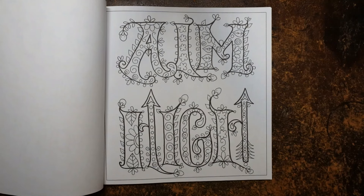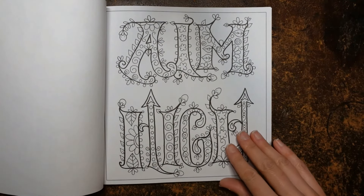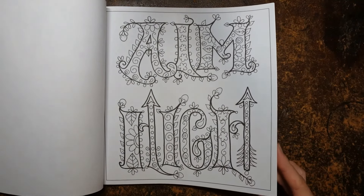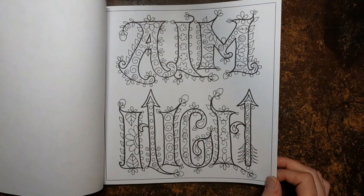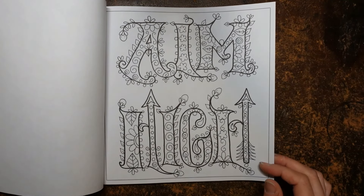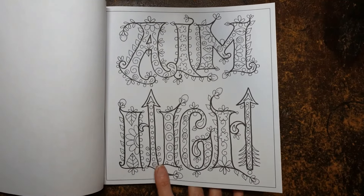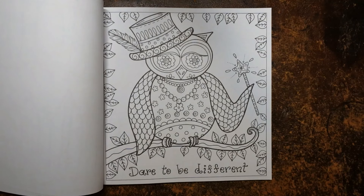'Aim high' — yes. Some people really need a little bit of a reminder that they can go a long way if they want to. It's difficult for some people, particularly younger people — they feel that they can't necessarily achieve what they want to. I love this — these are arrows as well. Oh, he is cute, isn't he?